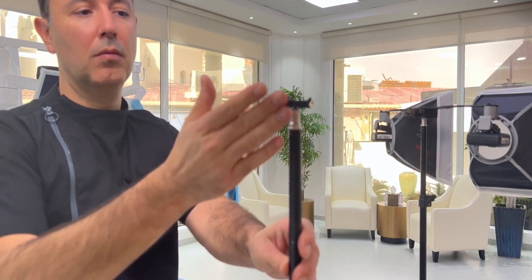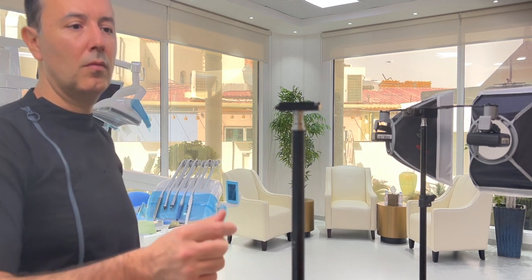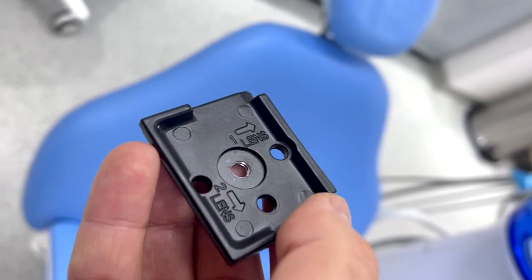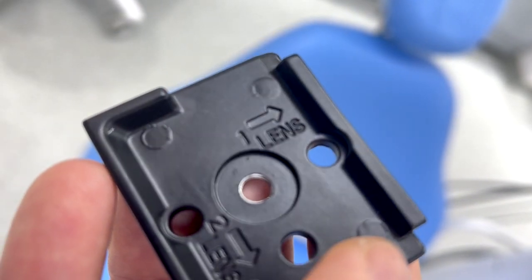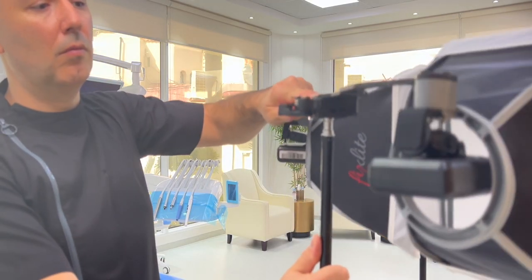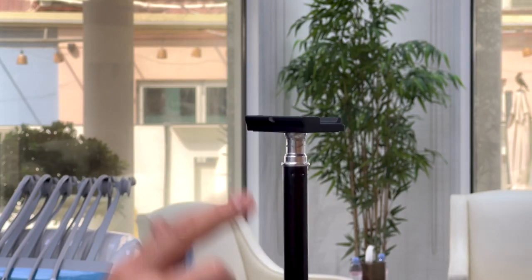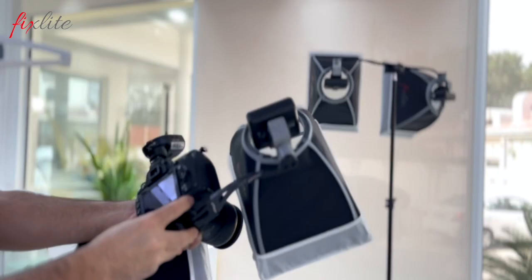You can only connect the fixed light with the fast release couple in one direction. Basically, there is a sign on the plate saying 'lens one,' so that part should align with the direction of the flashes. You can simply make a mark on one side with a polishing stone, just to make it easier to detect the correct side, especially when you're in a hurry.